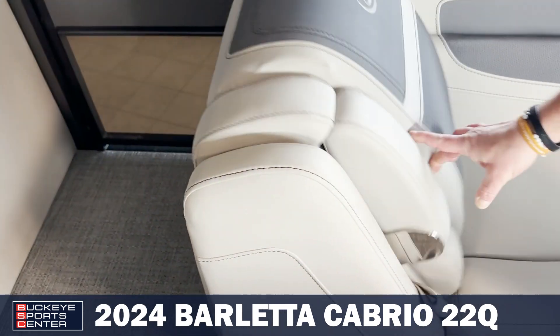As we move toward the back, it is a quad lounge, so you do have seating on both sides. Just like the front, you do have storage under all the seats. These all go through, so if you do have longer items that you need to store, you can do that easily right there.